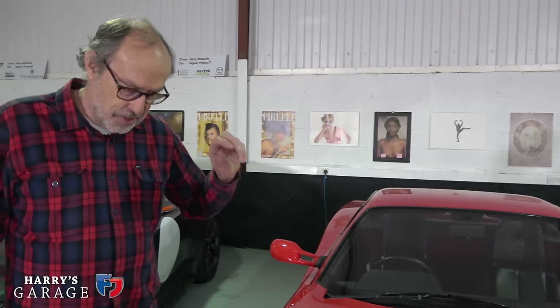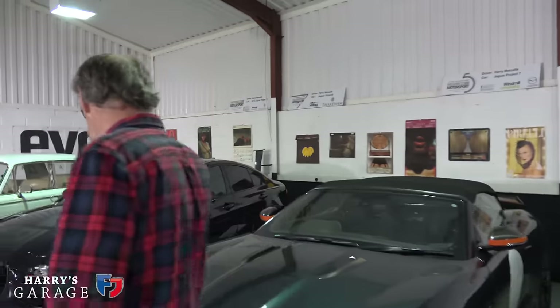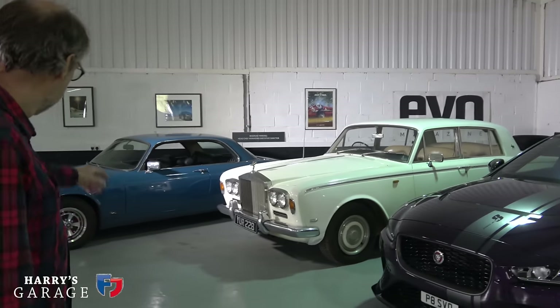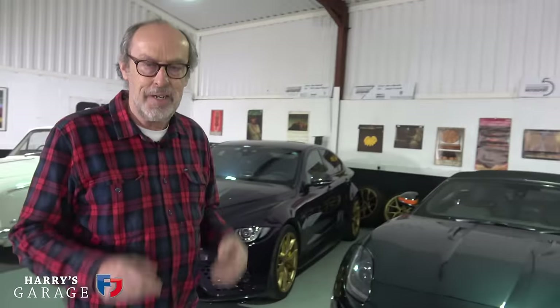The Testarossa has a battery cut-out, and you might think that's a good idea to turn the battery off — but then the alarm systems go and the tracker disconnects as well. So I much prefer to keep everything live with a trickle charger on it. The Rolls-Royce you can leave for months, doesn't matter, and the Jag as well. Charging the car is absolutely critical, particularly on a modern car.